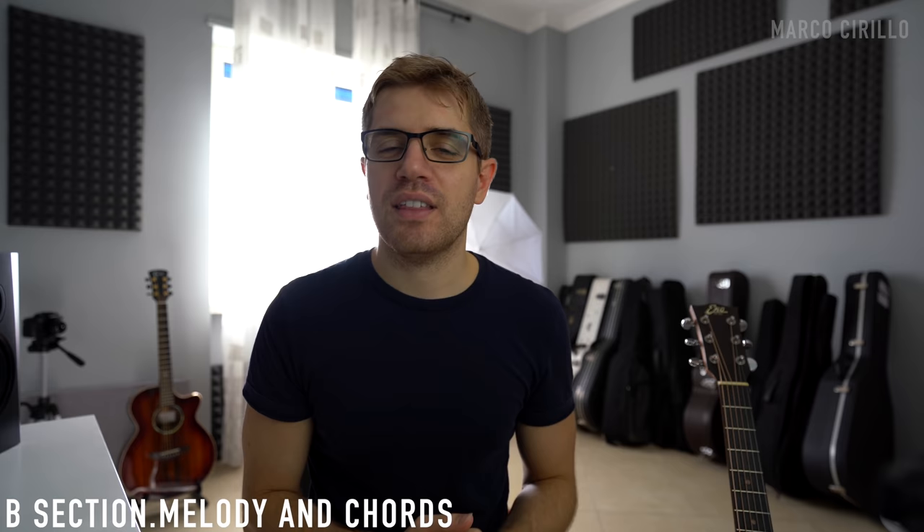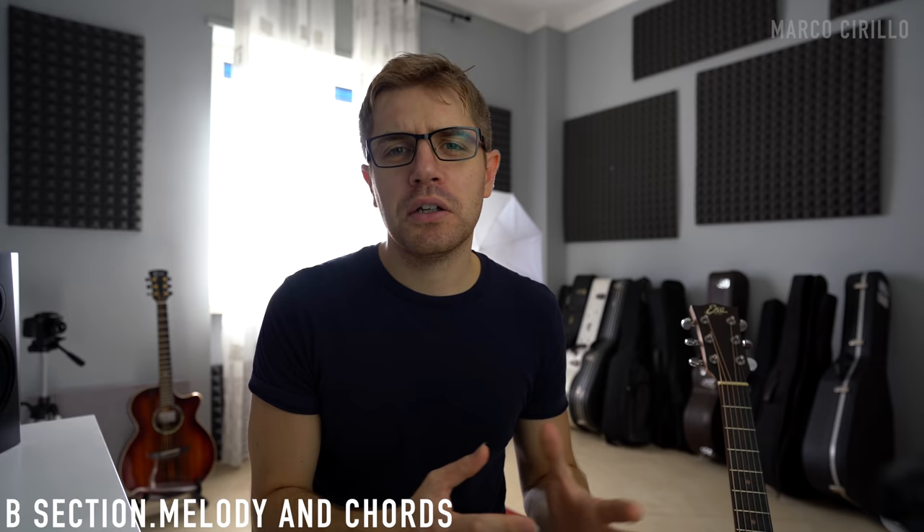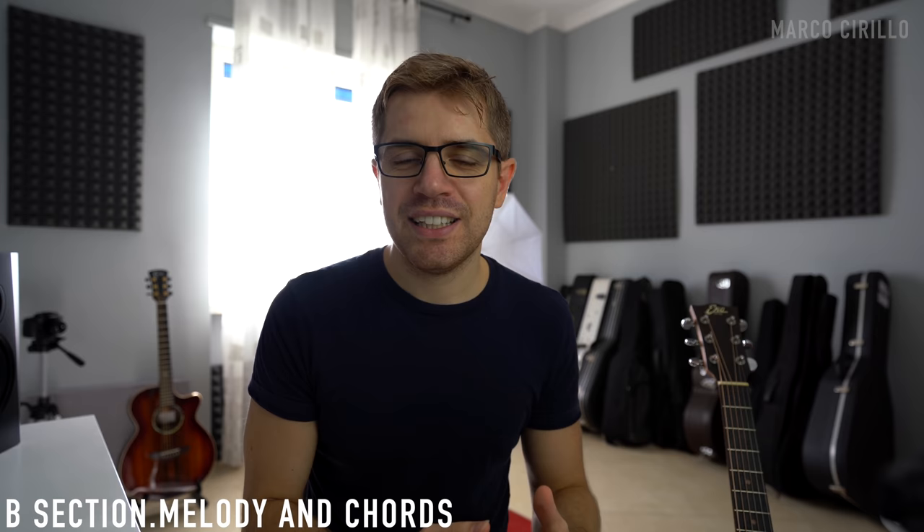This beautiful A section sounds calm and quiet. It's mainly played with major chords, so it's a beautiful and lovely thing to play. The B section is in E minor and will take a completely different direction, with more minor chords, harmonic tension, and a stronger melody.